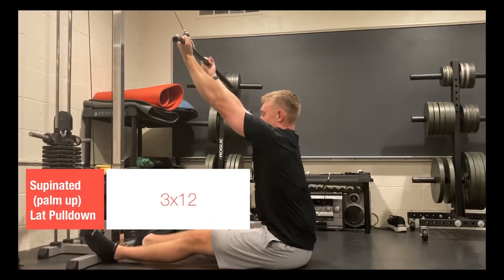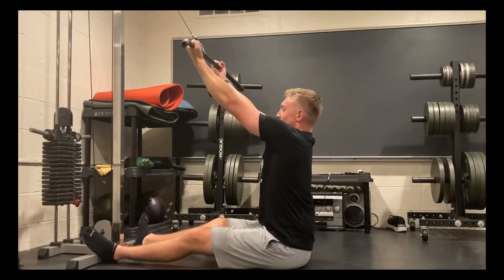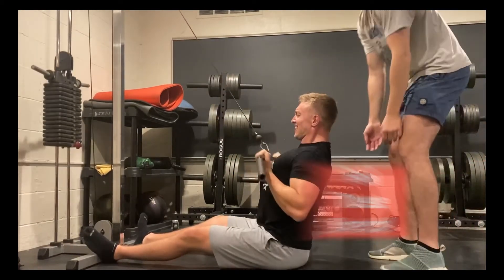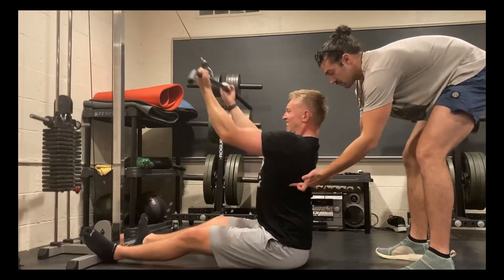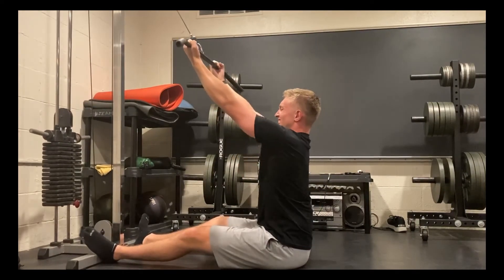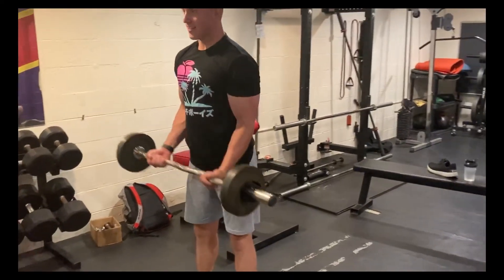The last back movement for today's workout was the supinated or underhand grip lat pulldown. Similarly to the pull-up it's great for back width, but the benefit of the lat pulldown is it allows you to accumulate more volume. A good cue is to allow your lats to stretch at the top of the movement without your shoulders coming up to your ears — keep that scapular depression going the whole time while your lats open up as your hands stretch to the top. My friend Ryan is also touching my lower lats here to help establish that mind-muscle connection.